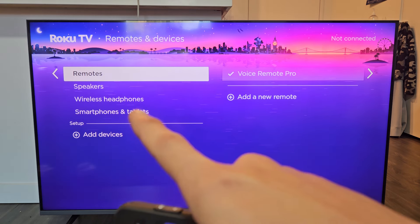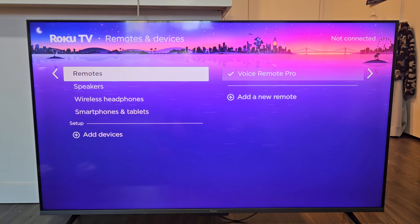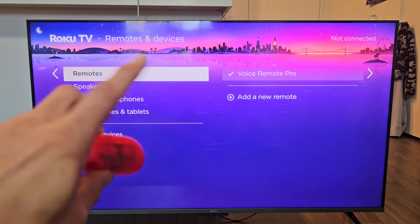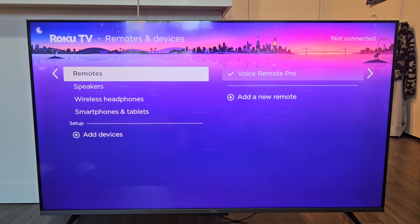Now you'll see Wireless Headphones there. If you do not see Wireless Headphones on your Roku TV, then you do not have built-in Bluetooth. However, a workaround would be to simply connect these via Bluetooth to your Roku app on your phone. But for this video, we do have Wireless Headphones.